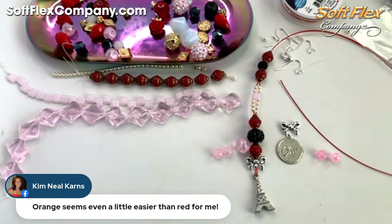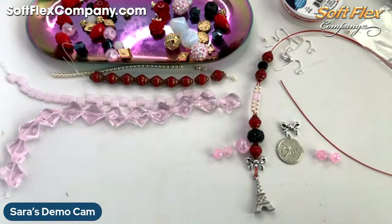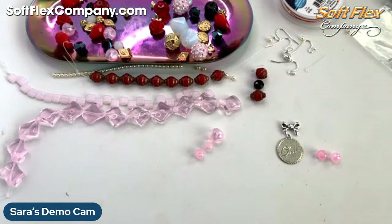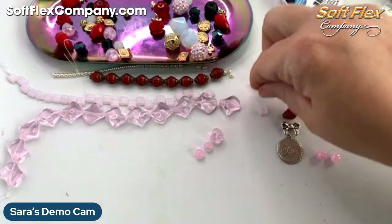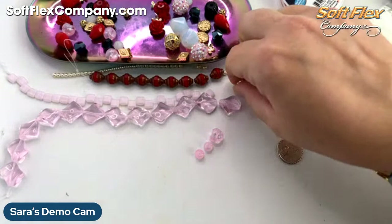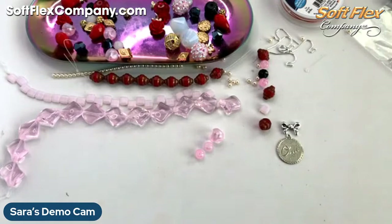Kim says orange seems a little easier than red — how interesting. Yeah, my husband's not a big fan of red. He loves blues and greens — he likes mellow colors is what I would call those. So I'm taking off my beads and I'm going to add in the pinks. Sometimes that little extra pop will just make it so much better — just worth the extra work to go back and make sure I've got it just the way I want it.